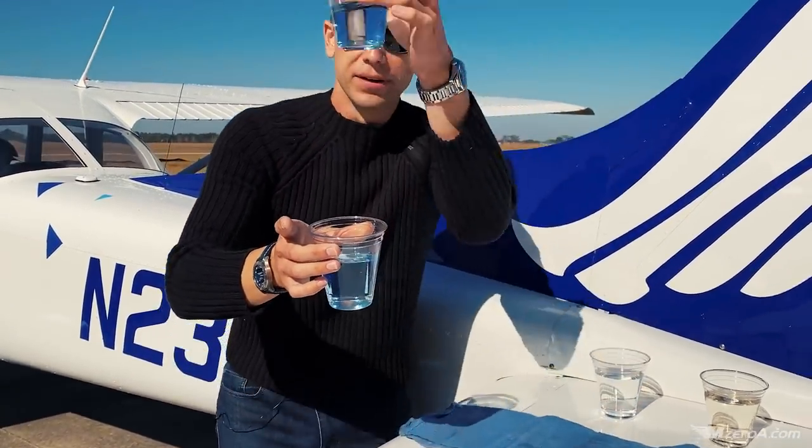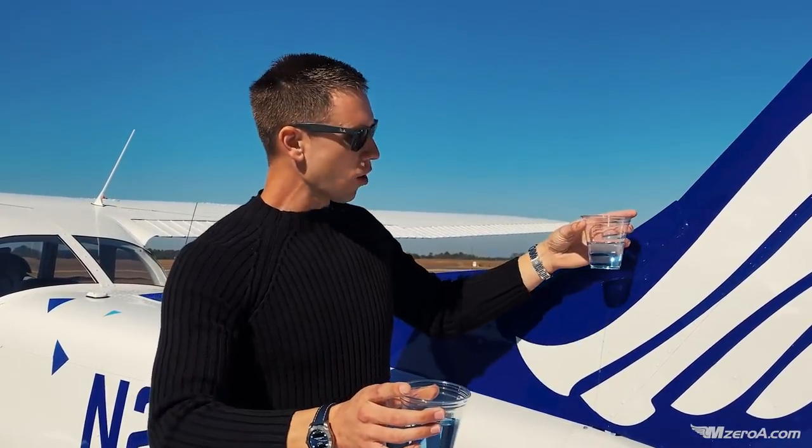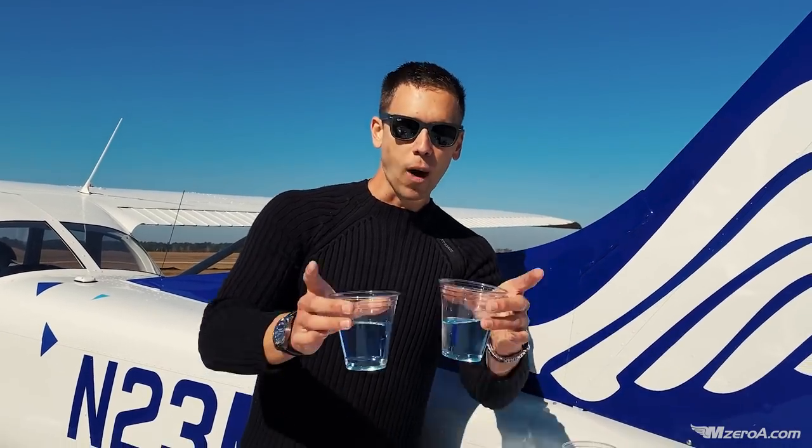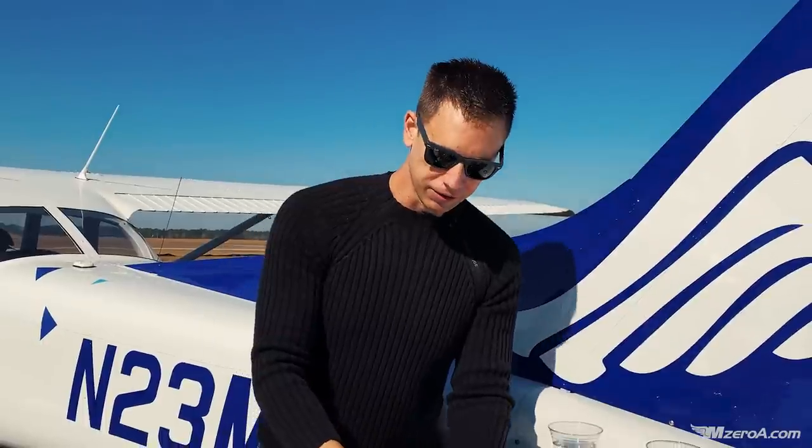This is why when you see me sump, I'll always hold it up to something — not blue. Don't hold it up to the sky, it'll look blue. Don't hold it up to the aircraft, it's always going to look blue. Contrast it against something white. You won't be able to tell the difference otherwise.